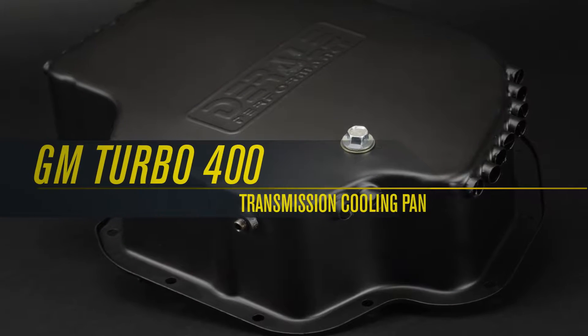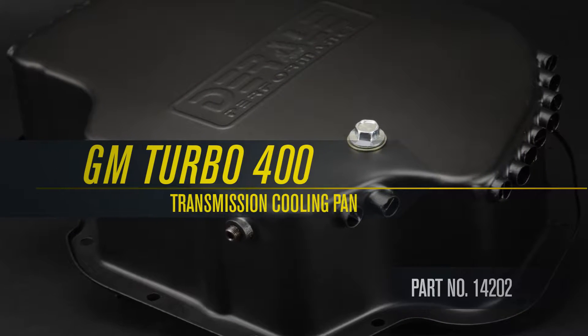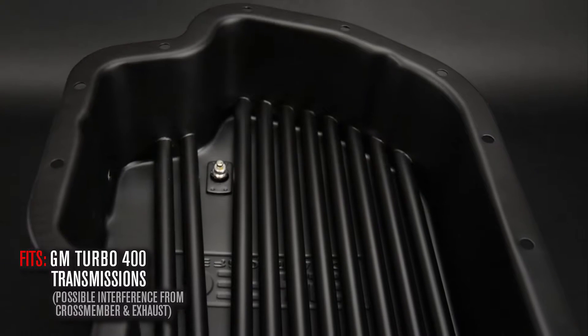Traily's GM Turbo 400 Deep Transmission Cooling Pan, Part Number 14202. Designed to fit GM Turbo 400 Transmissions.